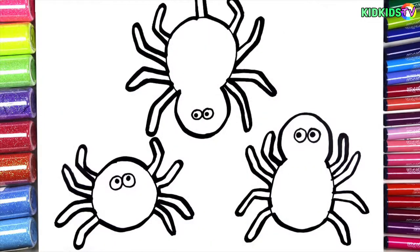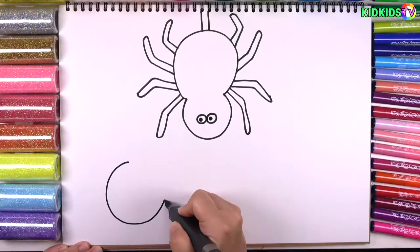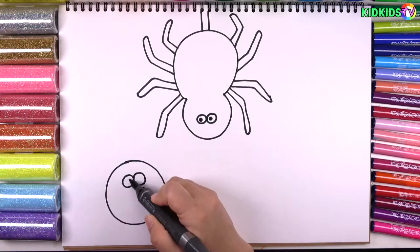Hi, guys. This is KidKids TV. Let's learn how to draw a cartoon spider and spider web for kids.